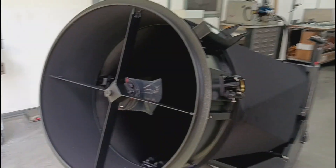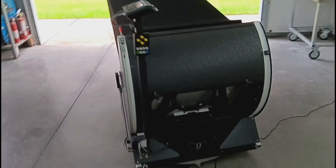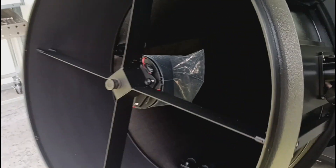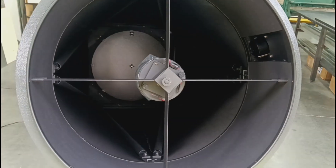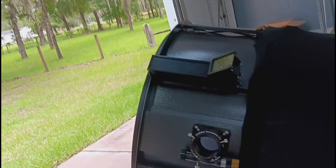This telescope is being offered with almost all the options shown on the website. The only two not included are the ladderless assembly system, which can be added upon request, and the custom tail rad riser. The scope has a brand new 5-inch quartz secondary. The spider is already offset, with two connections at the end of every vane, making it extremely strong. It also has a two-inch Feather Touch focuser and the tail rad.